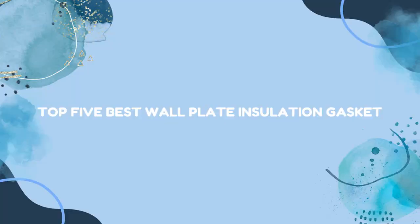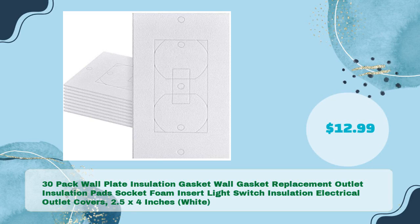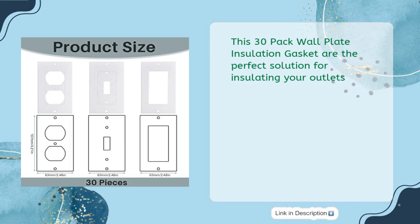Top 5 best wall plate insulation gaskets. Number one: 30-pack wall plate insulation gasket — wall gasket replacement outlet insulation pads, socket foam insert, light switch insulation, electrical outlet covers, 2.5 x 4 inches, white. Available for just $12.99, this 30-pack is the perfect solution for insulating your outlets.